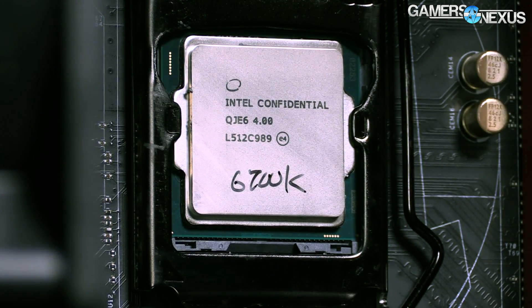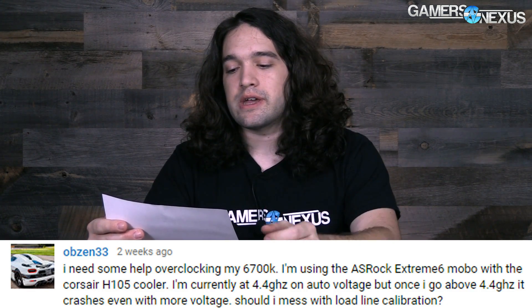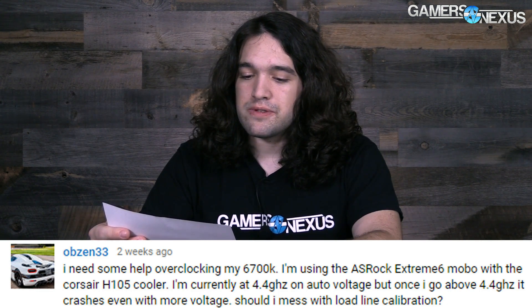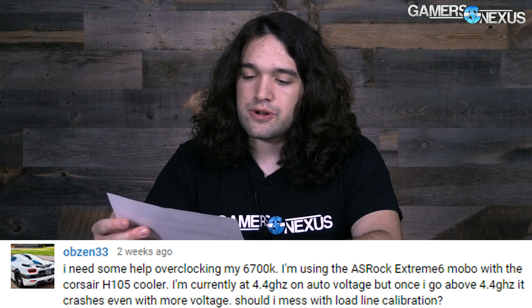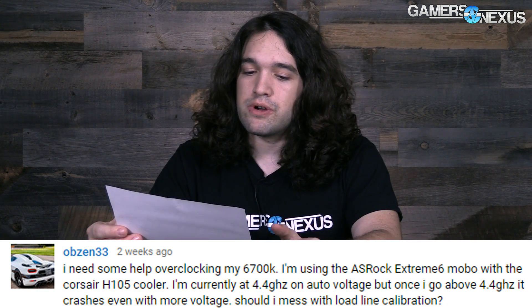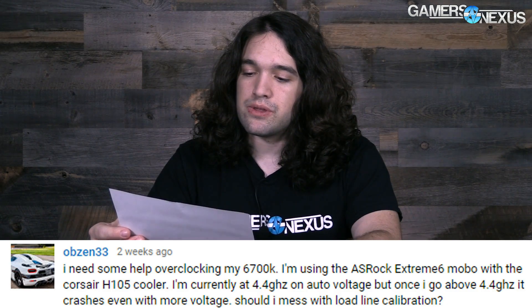The first question is from Obzen33, who says: I need some help overclocking my 6700k. I'm using the ASRock Extreme 6 motherboard with the Corsair H105 cooler. I'm currently at 4.4 GHz on auto voltage, but once I go above 4.4 it crashes even with more voltage. Should I mess with load line calibration?